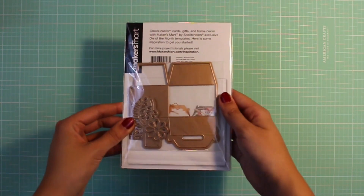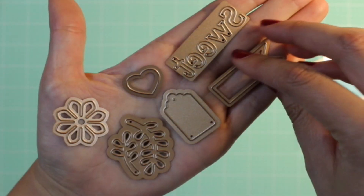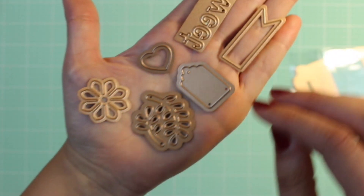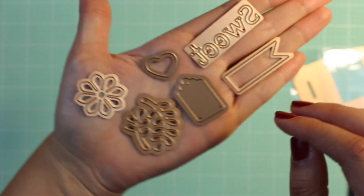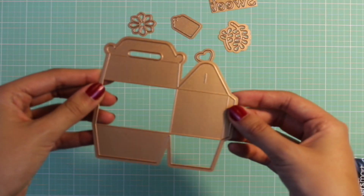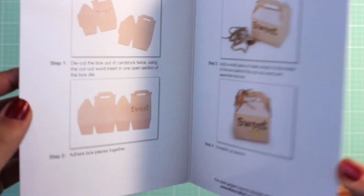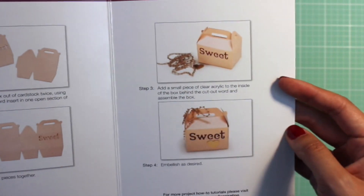Now we're going to switch gears and talk about Maker's Mark die of the month. The die set I have here is called Sweet Gift Box. The set comes with seven different dies, which include two floral pieces, a heart, tag, banner, and the word sweet. The larger piece is the gift box die. It also comes with a set of directions and inspiration ideas.